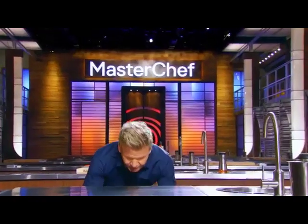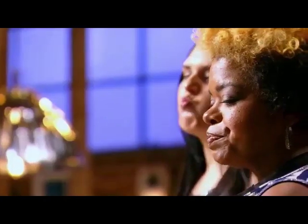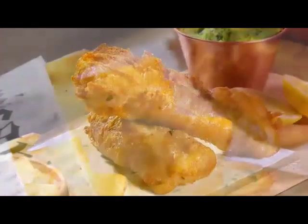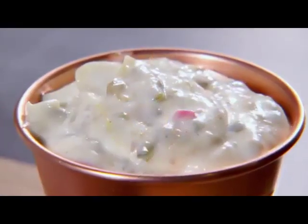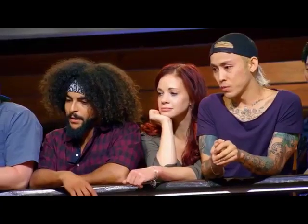We'll be cooking an incredible British classic fish and chips. Crispy beer-battered white fish with delicious thick-cut chips, smashed fresh peas, and finished off with that incredible homemade tartar sauce. And because I do not want to hear any excuses tonight, I'm going to show you how it's done. Please watch carefully. Pay attention.